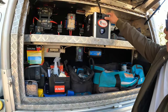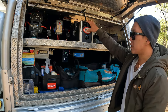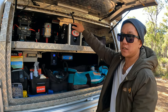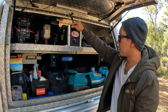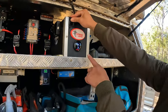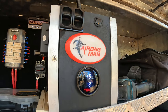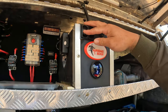Moving on to suspension. We've got an Airbag Man setup — an air compressor with airbags that raise and lower the back of the car. If I'm towing a boat and there's a lot of weight, I can put more air in to prevent sagging. There are independent controls for the left-hand side and right-hand side, so I can adjust it for a caravan or boat.